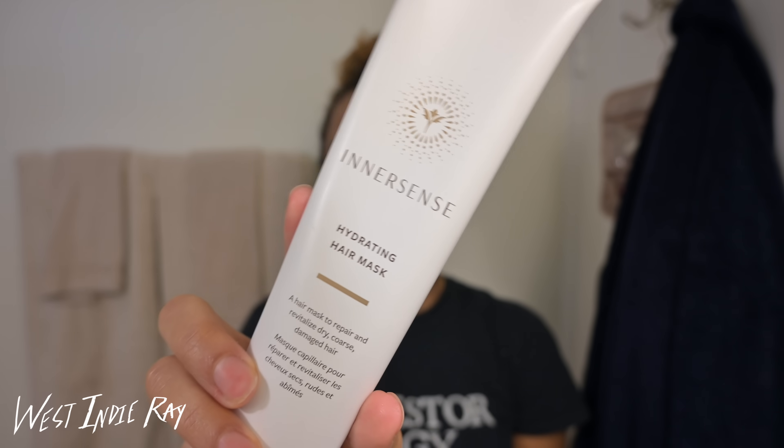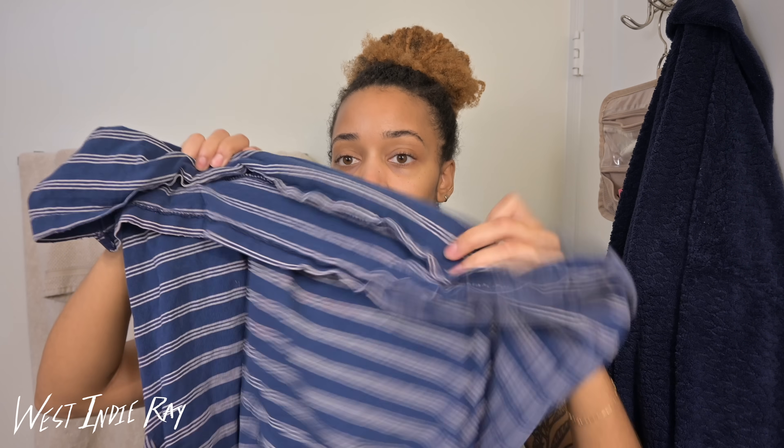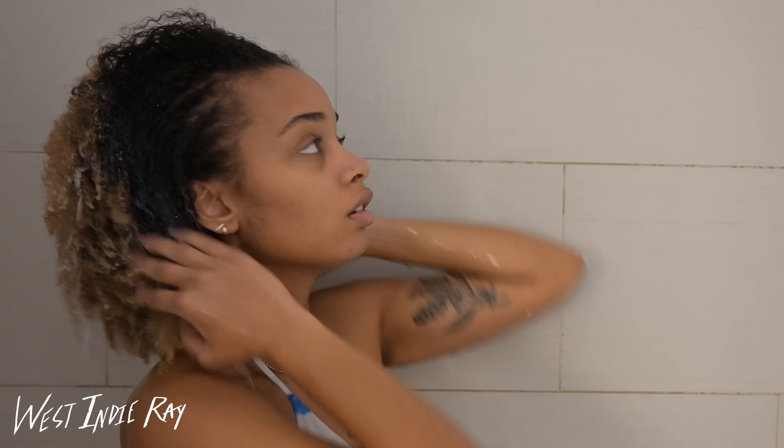I also got their hydrating hair mask. Aside from that, I'll be using this unbrush — I'm not really a gimmicky type person, but I wanted to make sure I had what I needed to not break off all my hair once I transitioned back to being a loose natural. And I'm telling y'all, this brush — she's that girl. And then to dry my hair I'll be using just an old t-shirt. Come over here to the shower with me so you can see the whole wash day process.